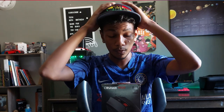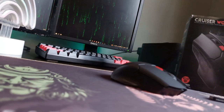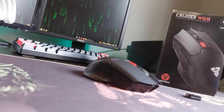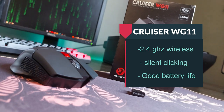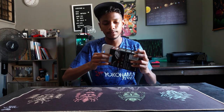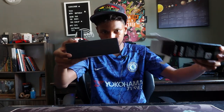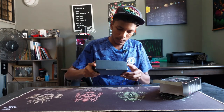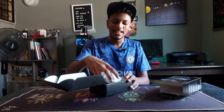I'm wearing a hat today. So what's special about this mouse? Well, it's wireless, and I heard it's one of the more silent-focused wireless gaming mice out there. It has good enough battery life, and honestly, the unboxing is the best feature about it.